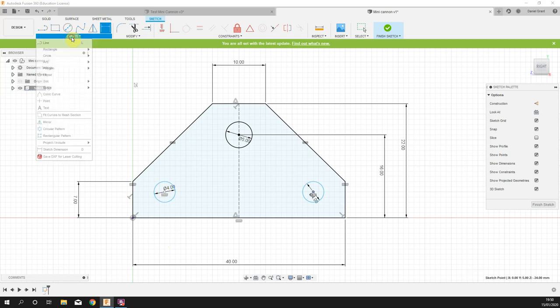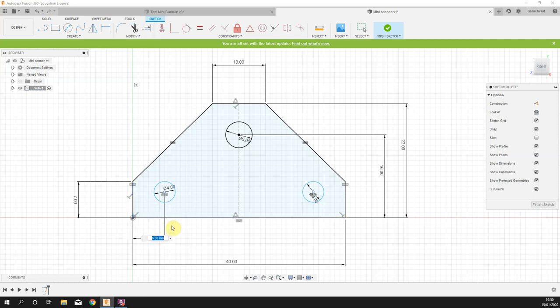I'm going to fully constrain the left circle using dimensions. Press D, click once on the circle, once on the left-hand edge — that needs to be six millimeters — then once on the circle, once on the bottom — make that six millimeters. The right circle moves up as well. That left circle is now black and can't be moved. The right one is blue — it can't go up and down but can still move left and right. We'll use the symmetry tool to mirror them along the center line.